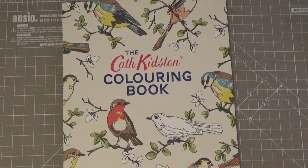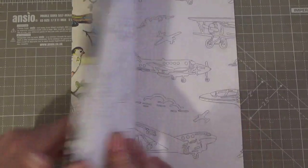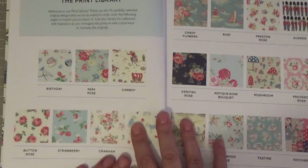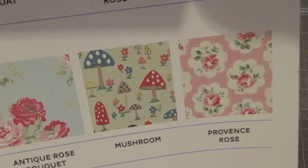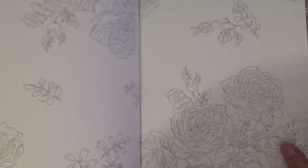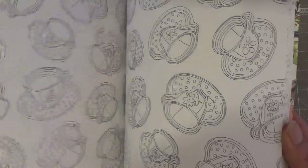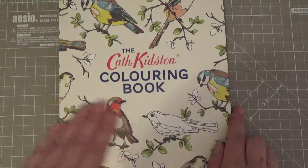Cath Kidston's Coloring Book — right back at the beginning of my journey, purchased from The Works. As you'd imagine from Cath Kidston, it's all her signature imagery — a lot of wallpaper-style patterns. Amazing, good quality paper, but I brought it on a whim and have never touched it. I'm not really a wallpaper kind of person. The spine isn't even broken! A nice thick book, good quality — but it just doesn't call to me.